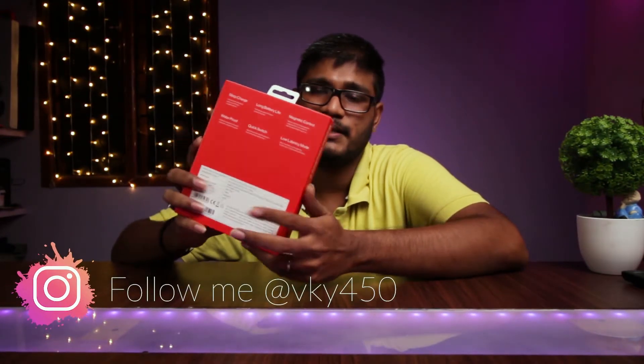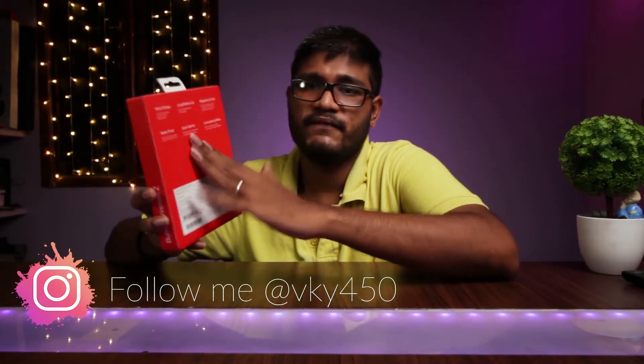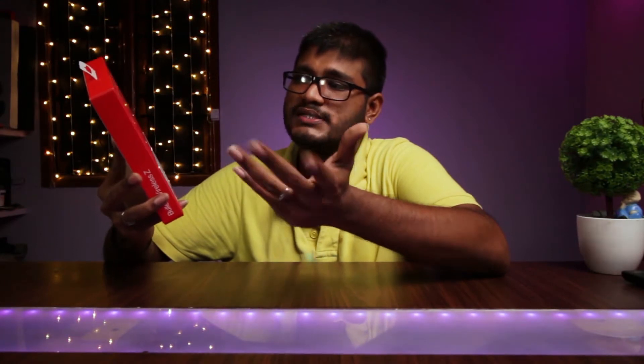This is the front side of the box where you can see the OnePlus branding and logo. On the sides you can see the name — Bullets Wireless Z. On the back you can see the main features: first, fast charging — with 10 minutes of charge you can use this headset for 10 hours; second, long battery life — with a full charge you can listen up to 20 hours; third, magnetic controls — this headset uses magnetic control to turn on and turn off.